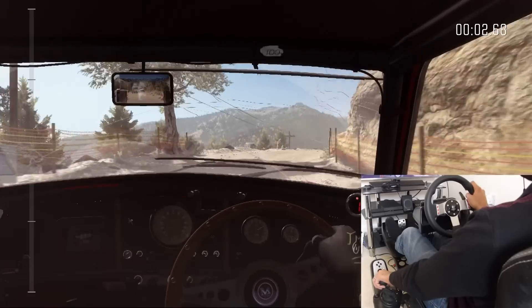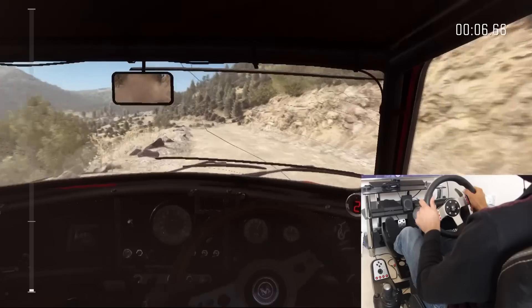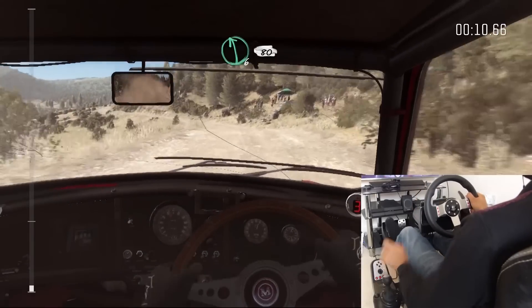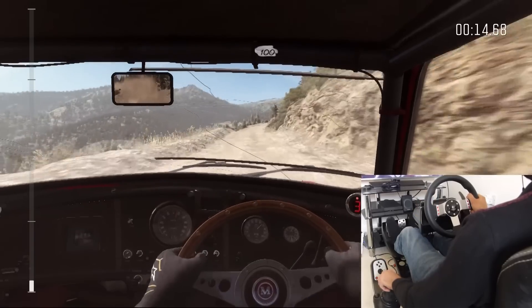Right, four over crest line, over 100. Left six, 80 crest. 100 through dip.